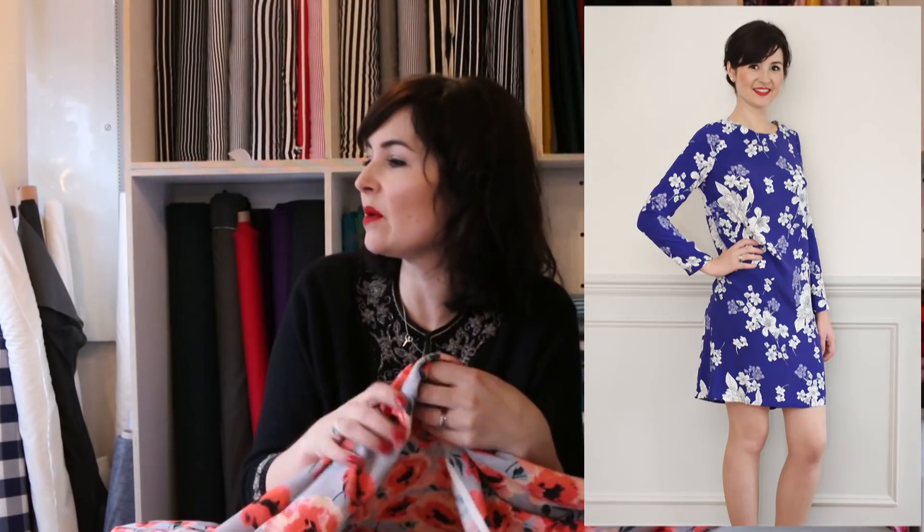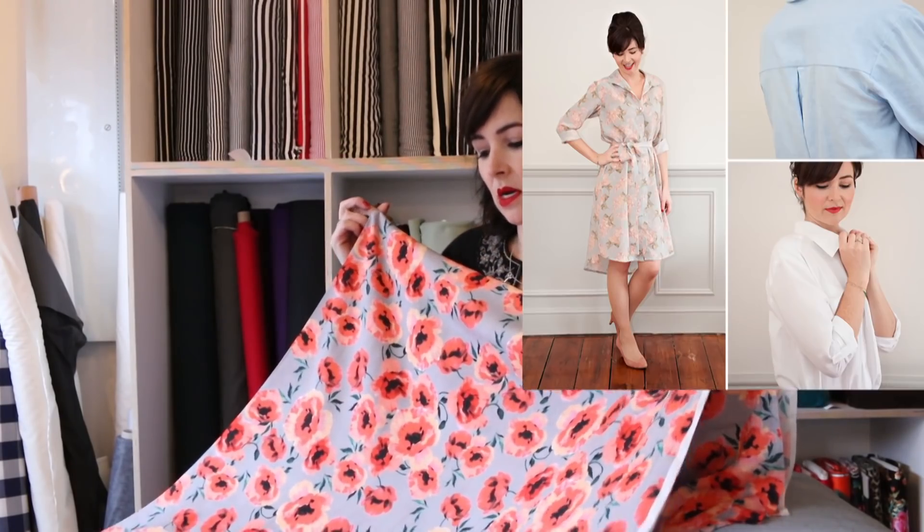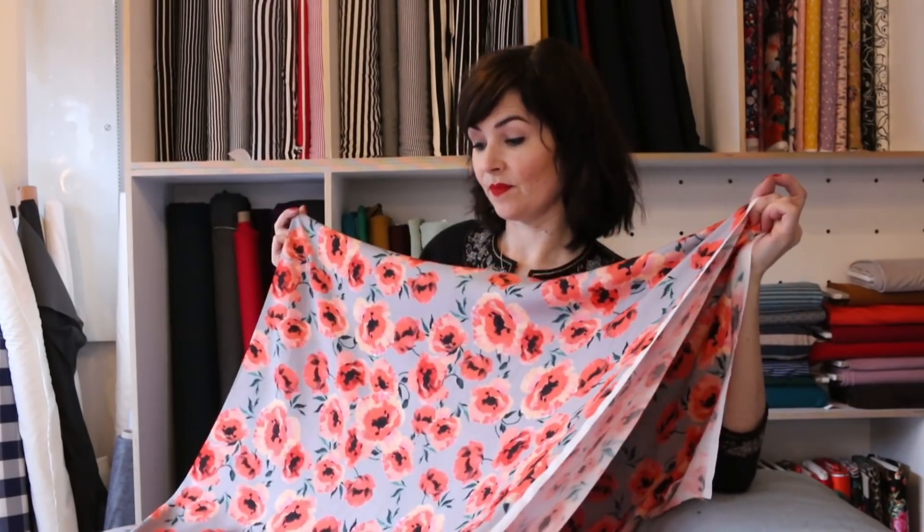The grey makes it really wearable because coral is quite a bright colour, but with the grey you could pair it with a grey cardigan to tone it down, or a coral cardigan to brighten it up. It'd also go really well with denim. I don't want to make another pussy-bow blouse or a shift top — I think I'd prefer a dress. Maybe an Alex shirt dress? I could wear it without tights or with grey tights. I could make a Libby, but it's a bit cropped for this time of year, so I think an Alex shirt dress is best.